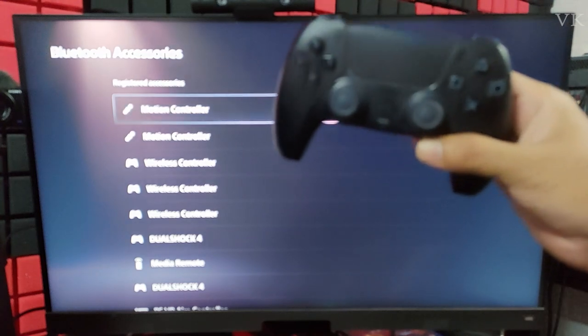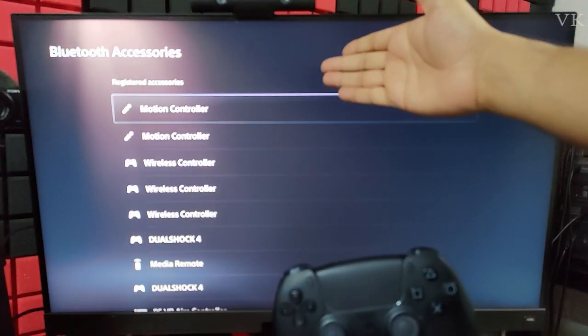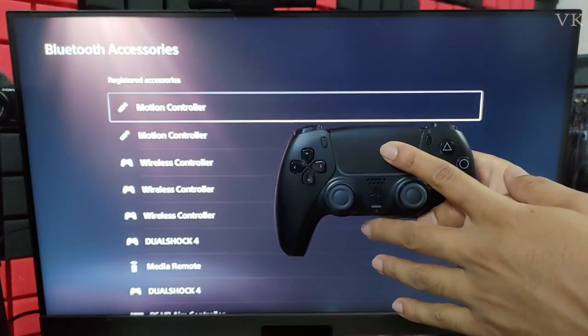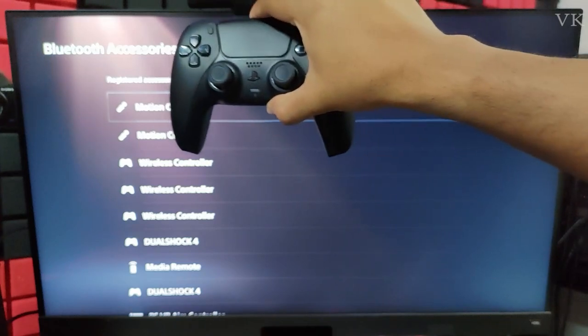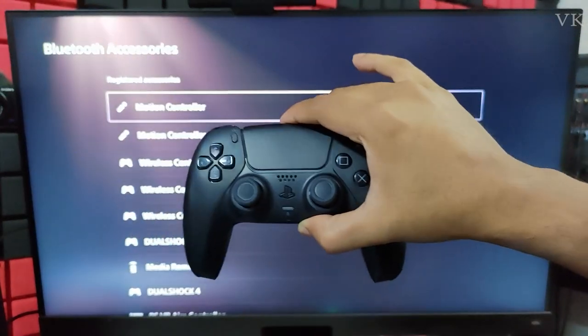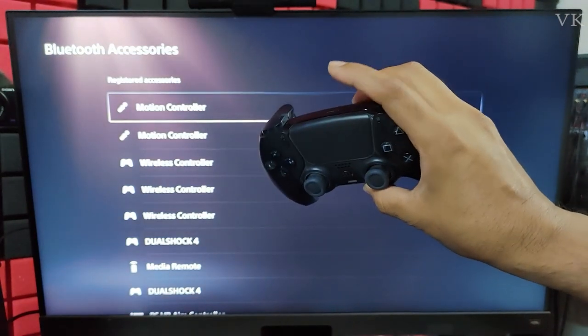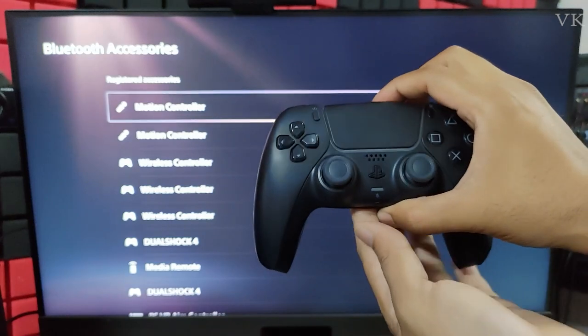Hello guys. In this video I'm going to explain how to reset your PS5 controller when it is not pairing to the PS5 console, or even if it is not pairing to PC — meaning this controller is not identified through Bluetooth accessories on mobile or PC, or even the PS5 console. So we can reset it, and once you reset it, automatically it will be identified.